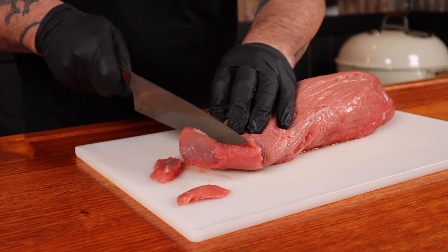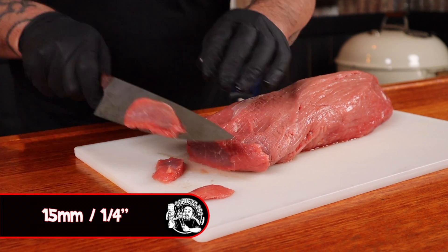I recommend putting the girello in the freezer for about an hour before you want to start slicing it up. It's gonna make your job so much easier. Now slicing it across the grain into five mil thick pieces — that's what we're after. Just place all the slices into a container or a ziplock bag until we sort out our marinade.